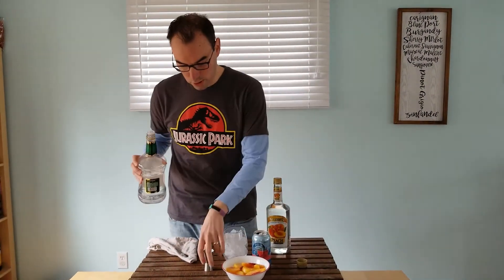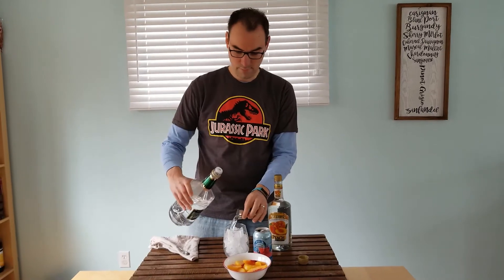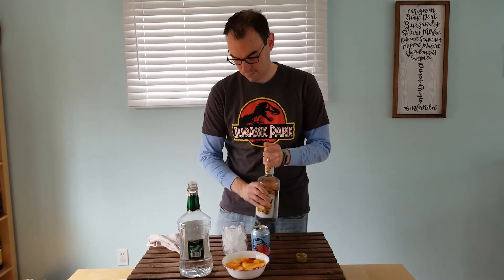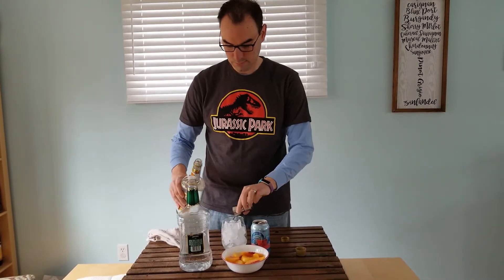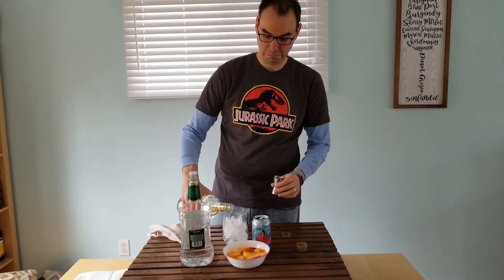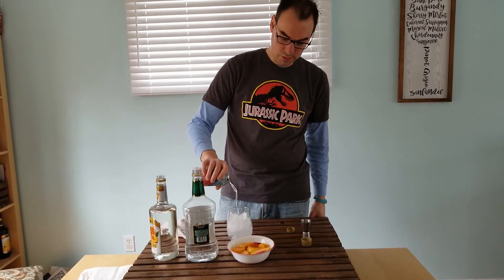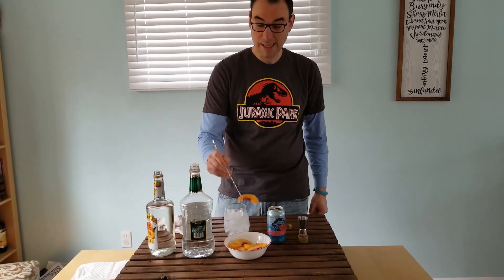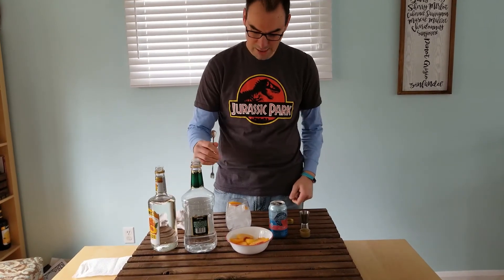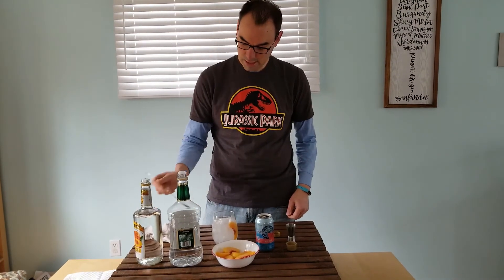So we're gonna do one part vodka, one part peach schnapps, a little splash. Do some wild berry flavored seltzer on top. Garnish the peach, a little stir. We have liftoff. Cheers.